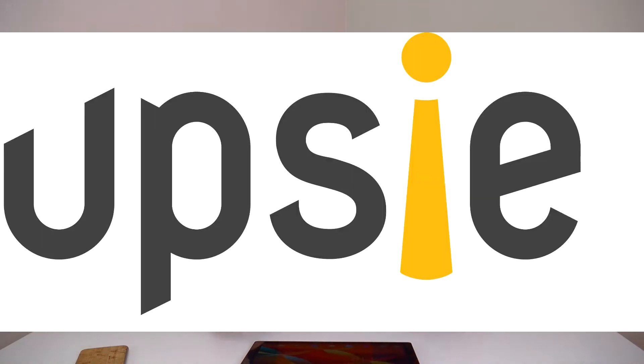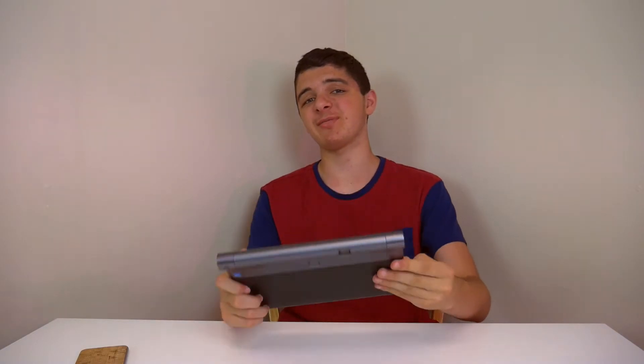This video by Choppy Tech is brought to you by Opsie. Go check out Opsie and protect your Lenovo Yoga Tab 3 Pro or any other tech product that you own using their service linked below and get a cool deal of 10% off your order using the code 'choppy tech'. You can find all the information linked in the description below.